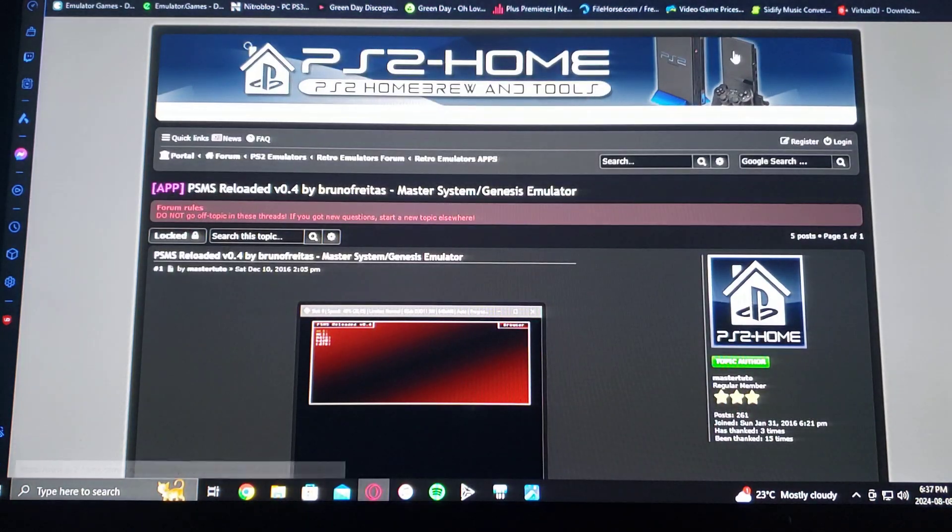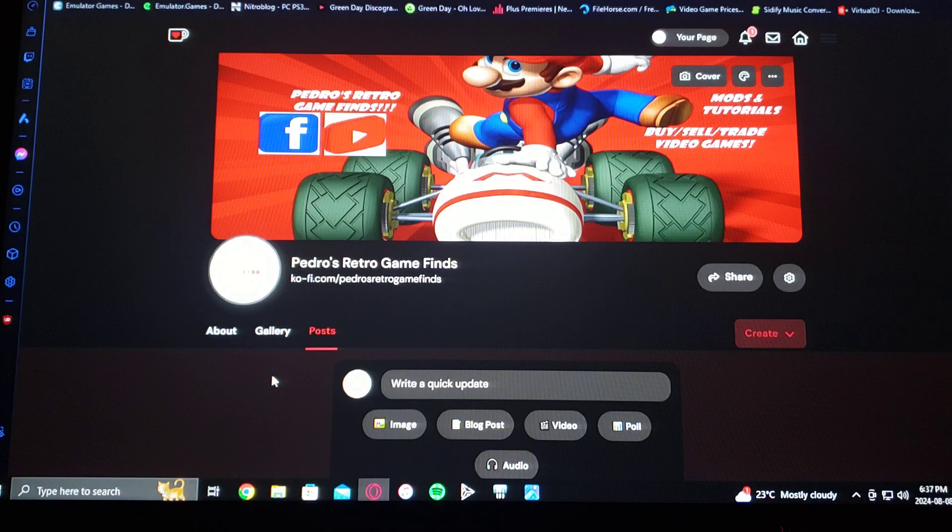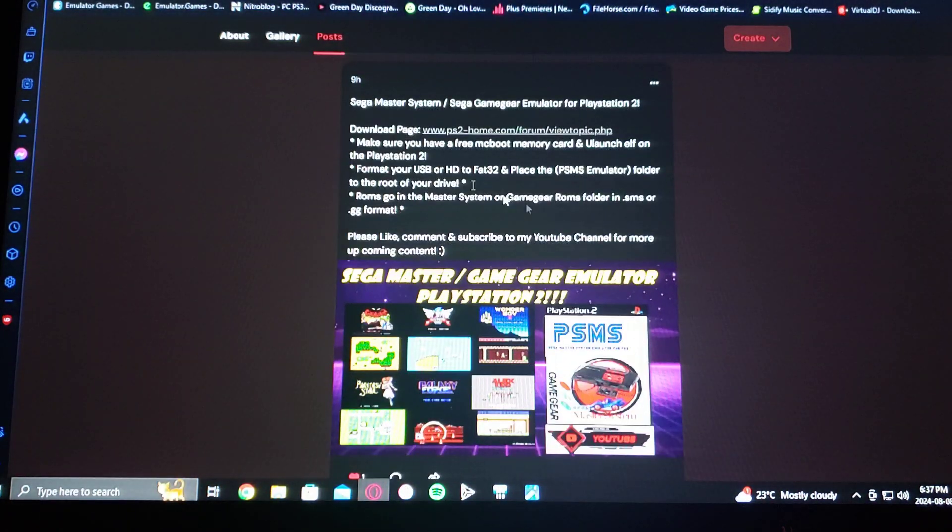You can also get the link on my page. Here's my page — just scroll down and this is going to tell you everything you need to know about the emulator and what you're going to need. Make sure you have a Free McBoot memory card and uLaunchELF, format your USB or hard drive to FAT32, and then place the PSMS emulator folder on the root of your drive and the ROMs in the Master System or Game Gear ROMs folder in dot SMS or dot GG format.